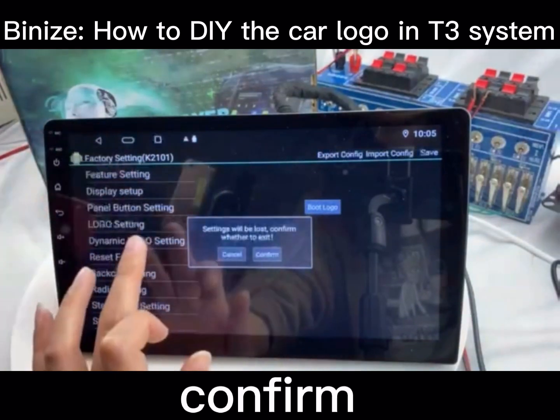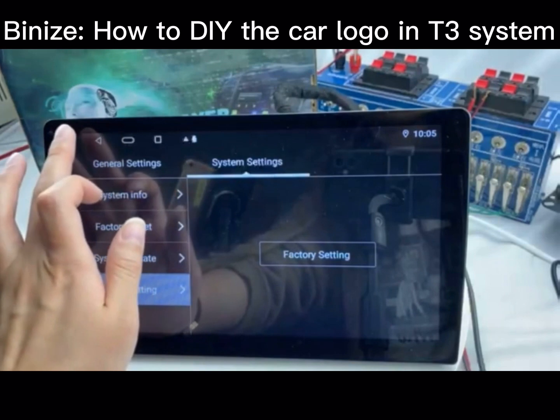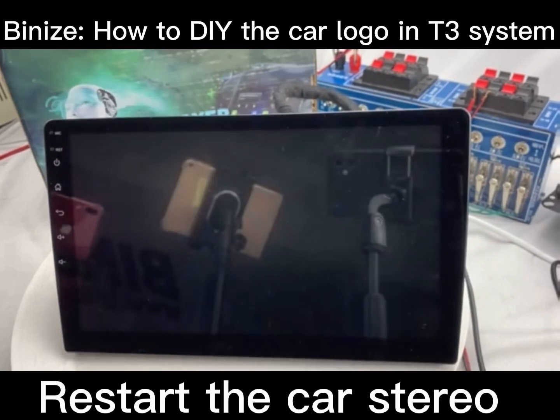Please confirm the option before leaving the factory settings. Then you can restart the radio to test it. Thanks for watching.